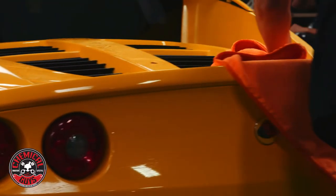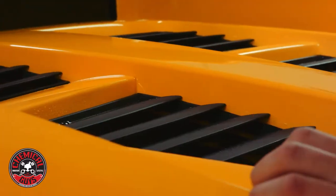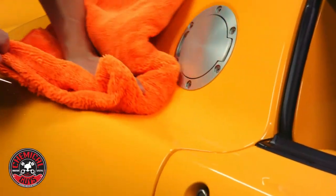This towel features a high cut microfiber side for absorbing water, quick detail sprays or drying aids, and a low cut side for wiping off any paste waxes or sealants.